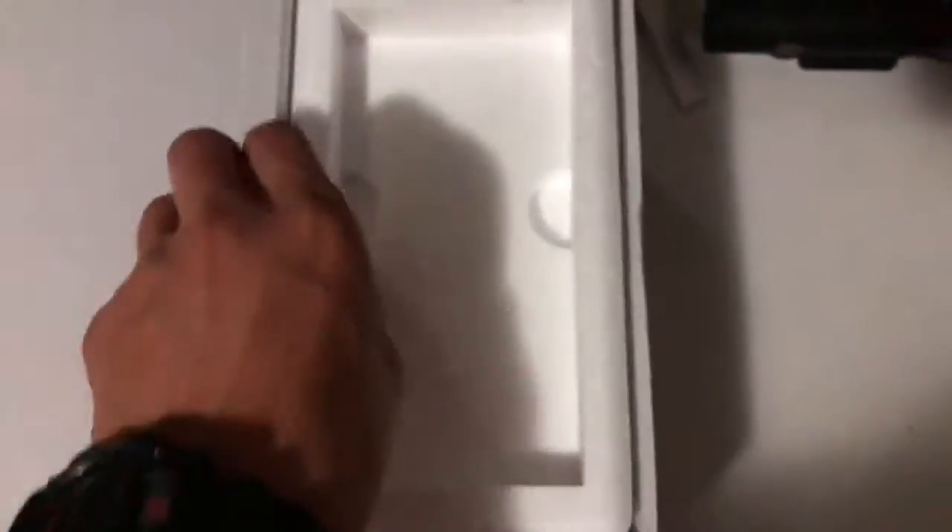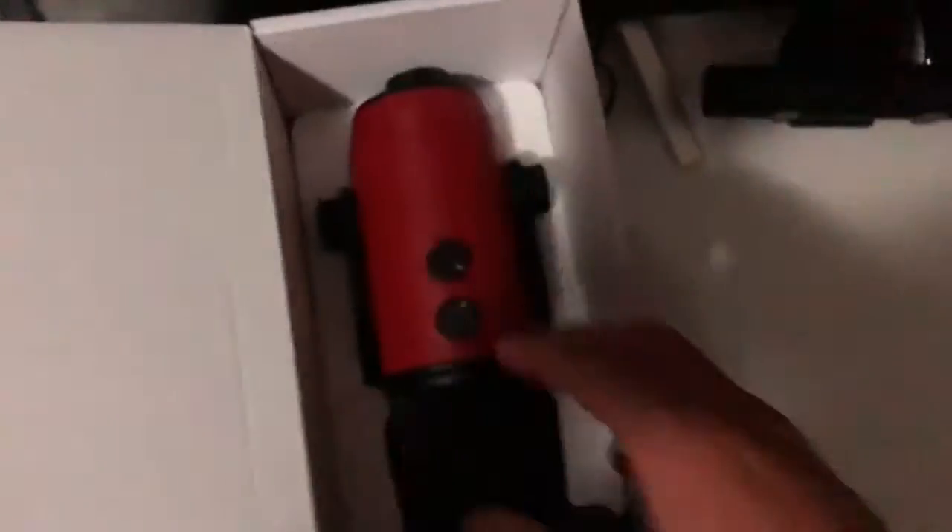Move all these aside, and then take this part of it — and there it is! Look at that. I'm gonna pick it out of the box now.